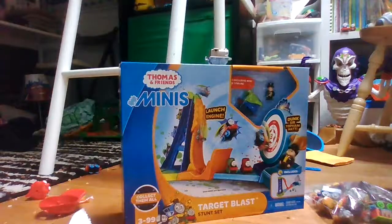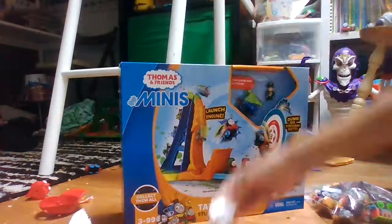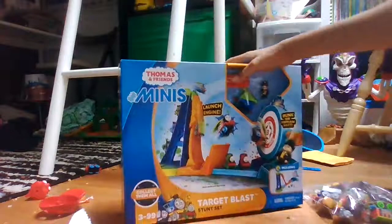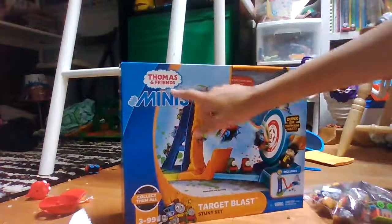Hello guys, CoolGuysandGaming here, and welcome to my first ever unboxing video. For part 11, I'm going to be doing this awesome Thomas and Friends Minis with my 7th anniversary partner Thomas right here, of course. We've got Thomas and Friends Minis.